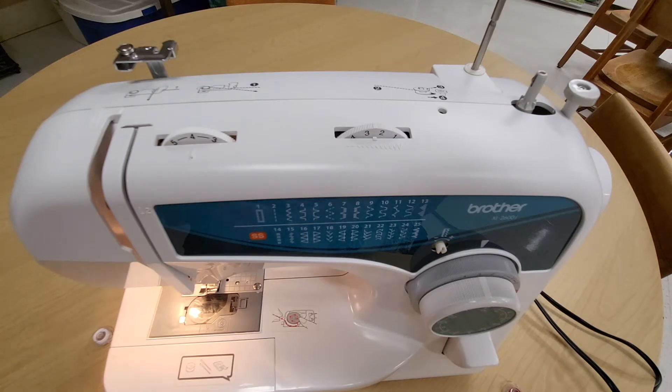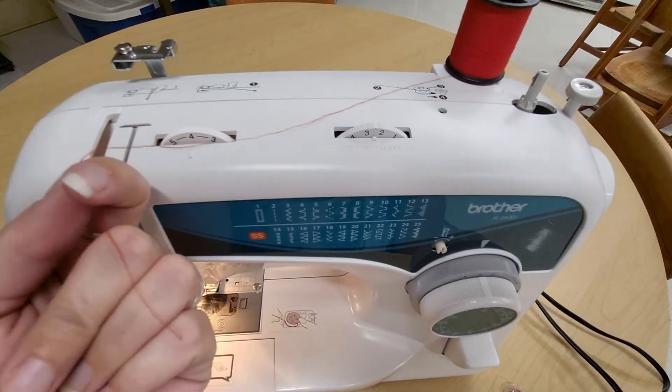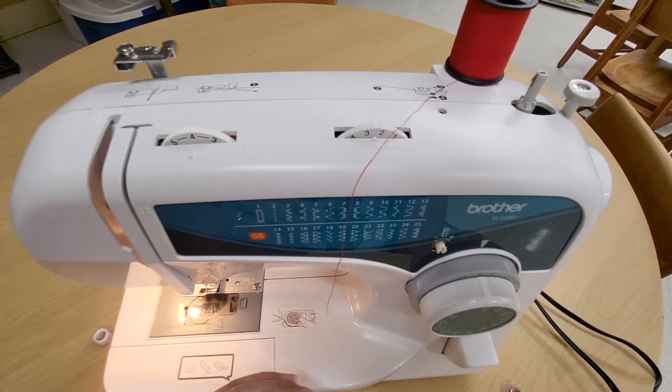The first step to threading the machine is to put the thread on the spool pin. I'm using a brightly colored thread to hopefully make it easier to see, because many of these places that you have to put the thread are small or difficult to see. It's really important to thread the machine correctly. It doesn't seem like these little wire hooks and different loops would be very significant, or that the order should matter, but in fact your machine won't sew correctly — it may jam, the threads may be loopy or come apart if you have not threaded the machine correctly. So it is a very important first step and you'll be doing it over and over regularly as we work on projects.